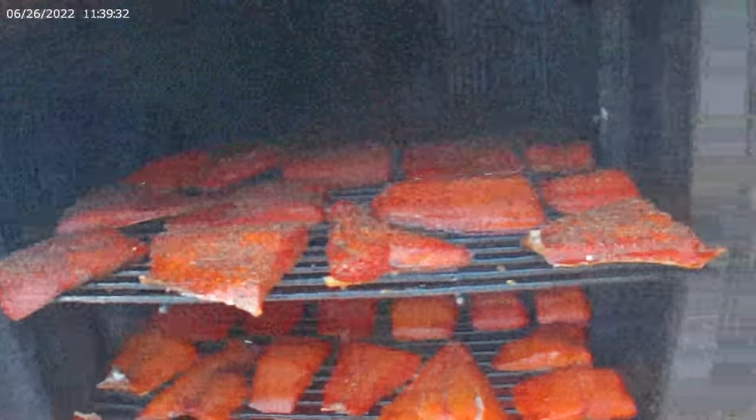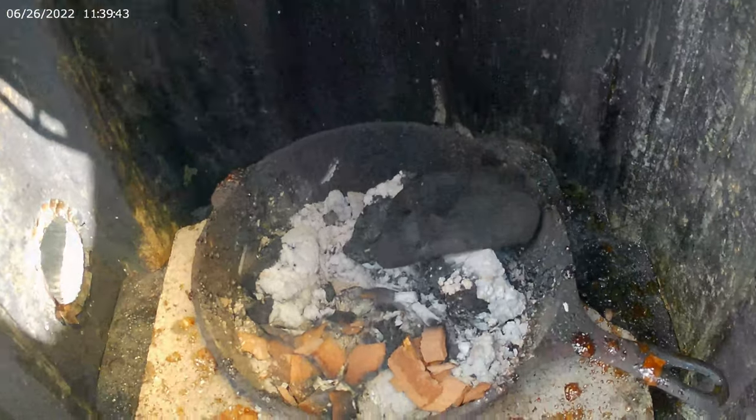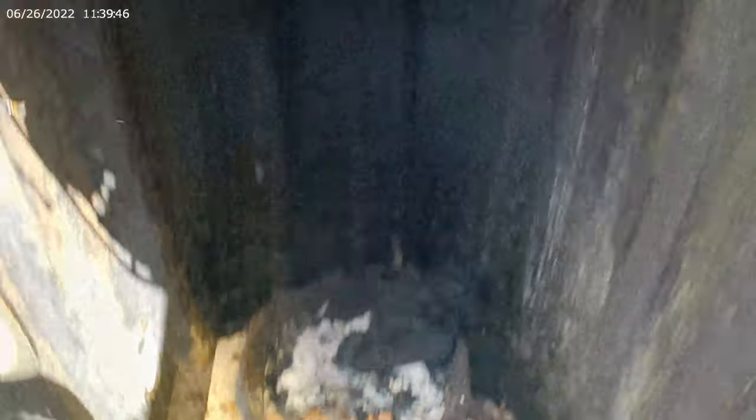Now let's take a look at this here. Oh man — we got some pepper on some up there, and some without pepper down here. Looking real good. Oh it's dripping everywhere, making a huge mess. I'm going to have to scrub this thing out — should have put a pan down. Just got some big chunks of lump charcoal there.